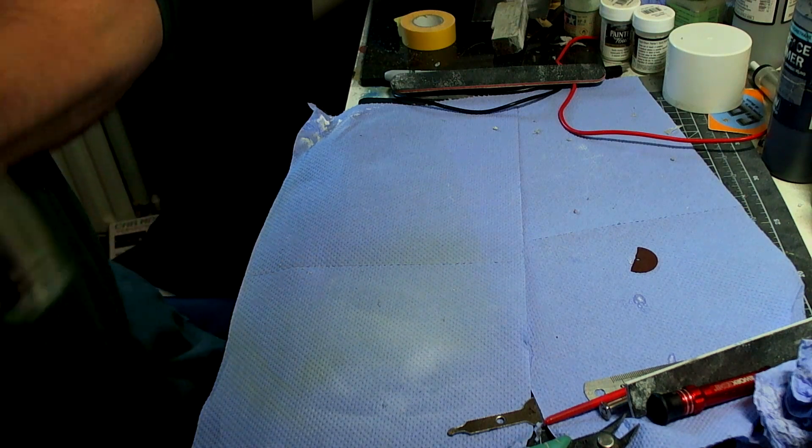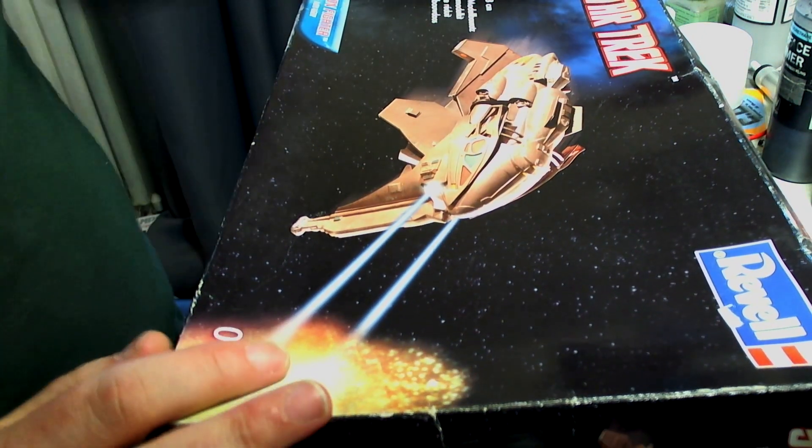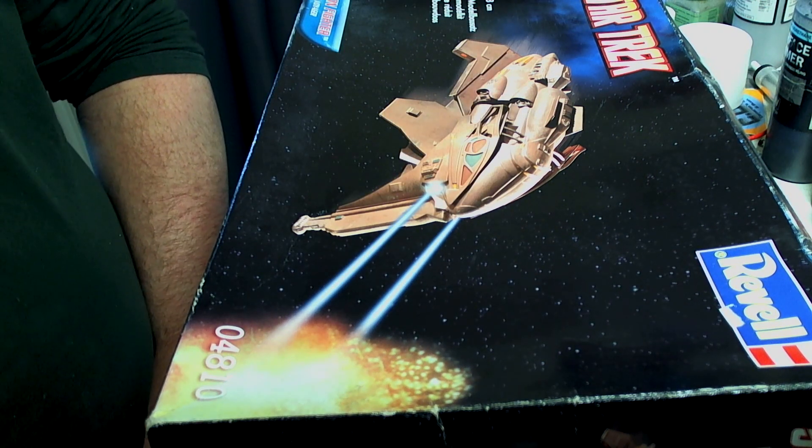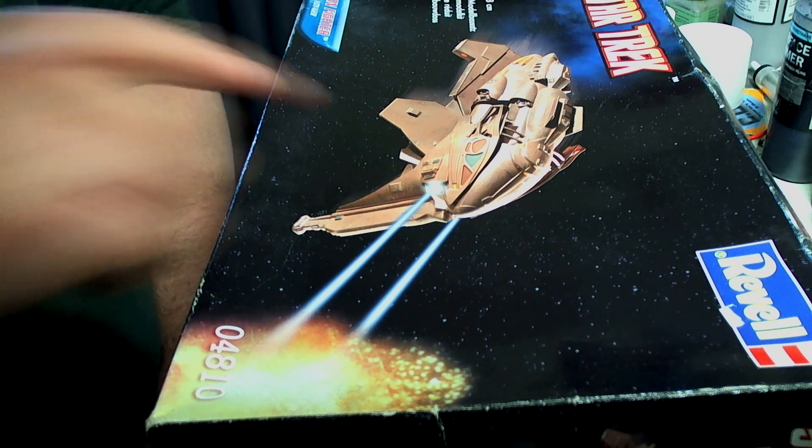I can't do anything with it until it fully dries, so let's go with the very first unboxing. The first one up is the Star Trek Revell Kazon Fighter.